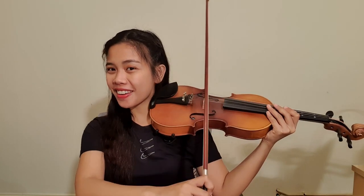Now that you know how to hold your violin and your bow, we will figure out how they work together. We will be learning a very easy song entitled Twinkle Twinkle Little Star. As a beginner, you should always remember to start learning easy songs first before learning harder songs.